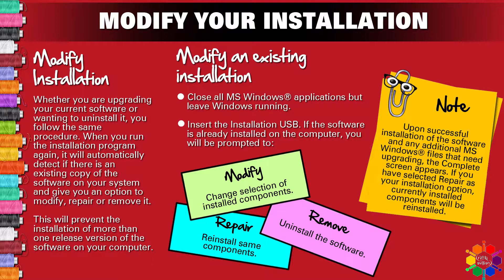Modify an existing installation. Close all MS Windows applications but leave Windows running. Insert the installation USB. If the software is already installed on your computer, you will be prompted to modify, repair or remove. You need to choose one.